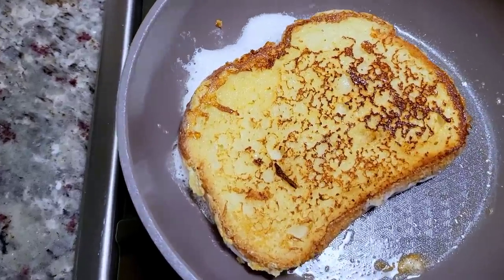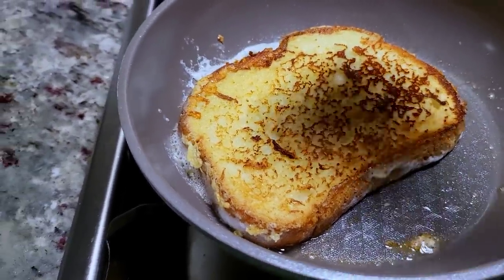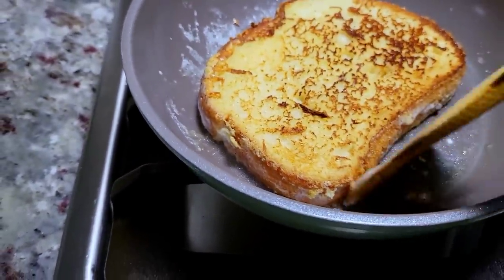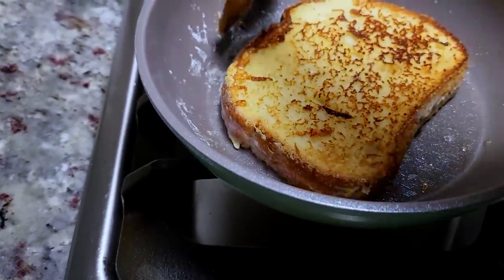If you want that golden brown color, do not cook it on high because there's a lot of sugar in ice cream, so it'll burn. So again, another minute or so on the second side and it's done. I'm just going to repeat the process for the other slices.